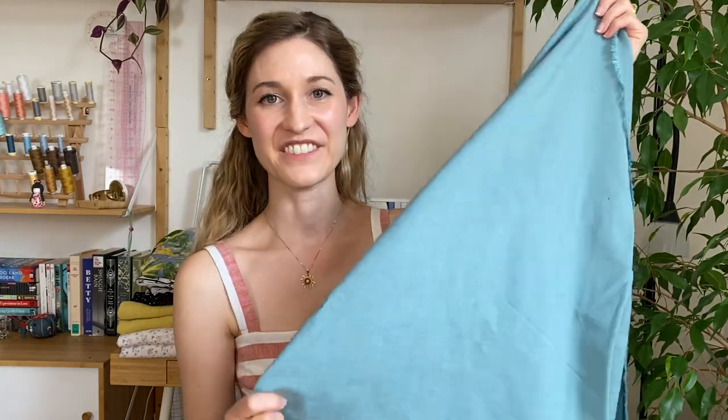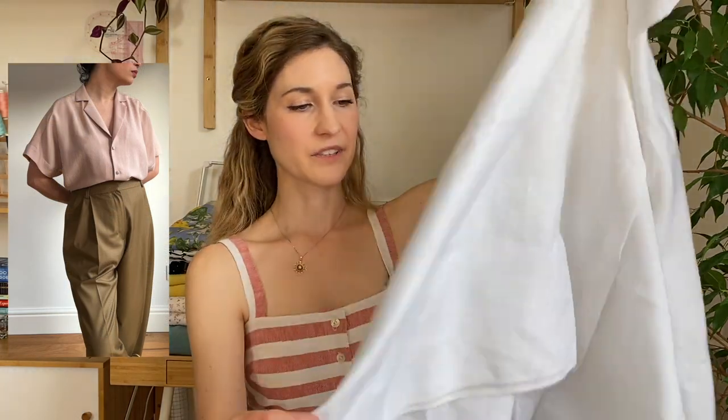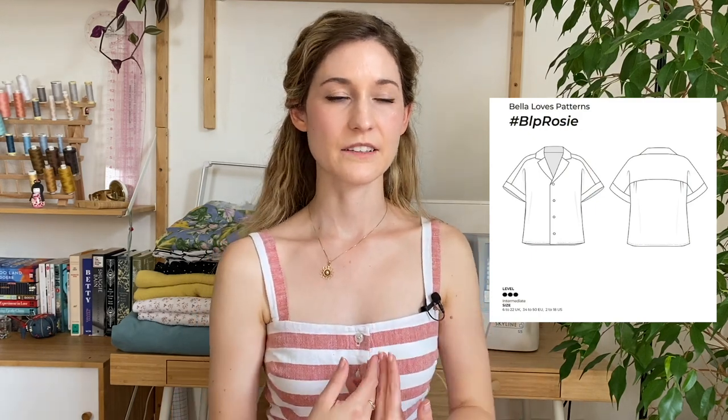This is why I love summertime and summer fabrics — because I get to work with viscose, and I love viscose. The last project is a little bit out of my comfort zone: a Bella Loves pattern Rosy shirt in a lovely light white linen that I got from Tissu de Rêve, another fabric shop based online in Paris. I was wondering what to do with this fabric because it is not opaque — it's definitely kind of see-through — so I couldn't make a dress out of it. But I do love wearing white and I love working with linen in the summertime.